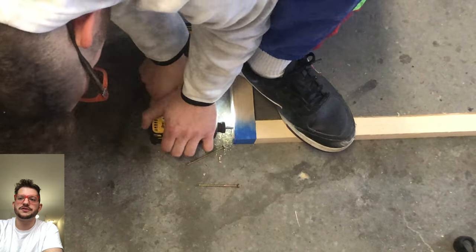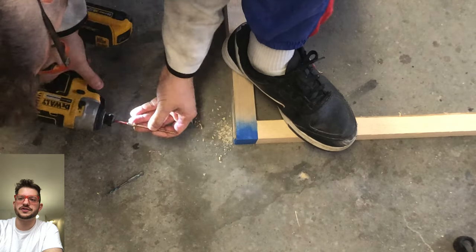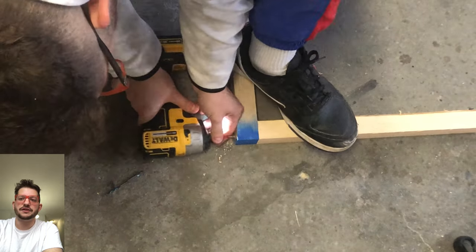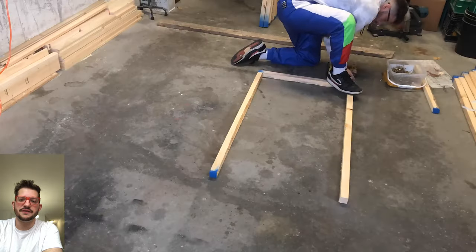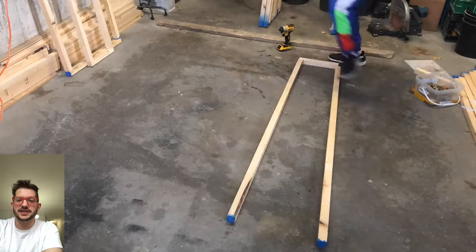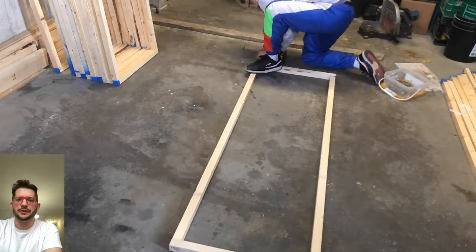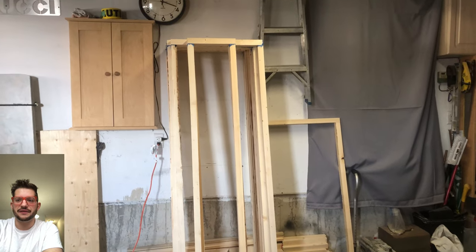We're just going to pre-drill so that the wood doesn't split when we drive in these three inch construction screws. And I'm using the floor as a guide because that's giving me the perfect amount of space so that the screws aren't too close to the face side of the panel. Because we are going to be running these frames on the router to give it a nice 45 degree beveled edge.